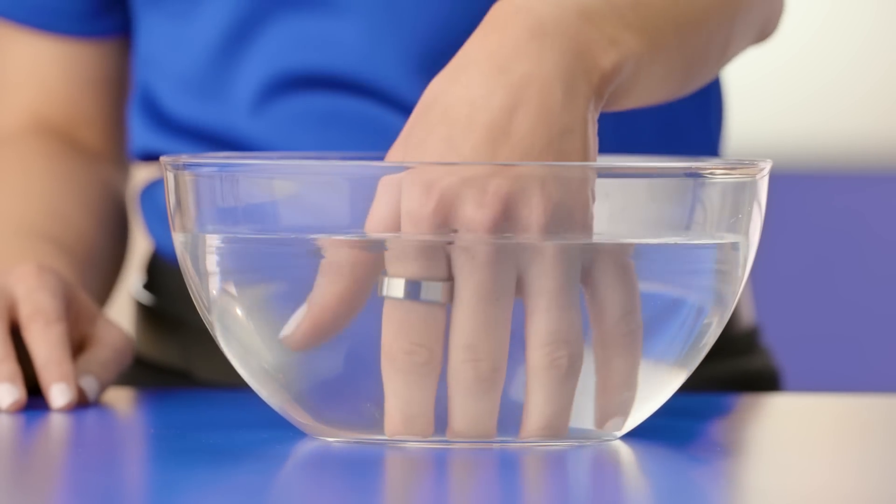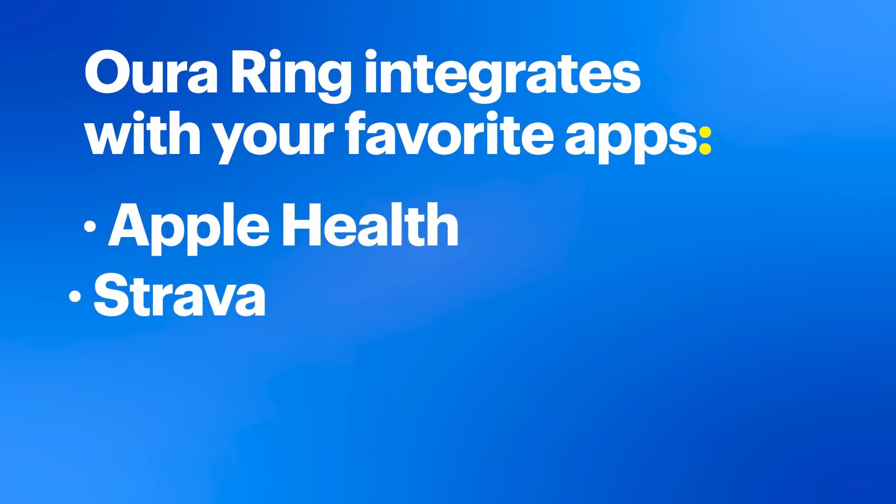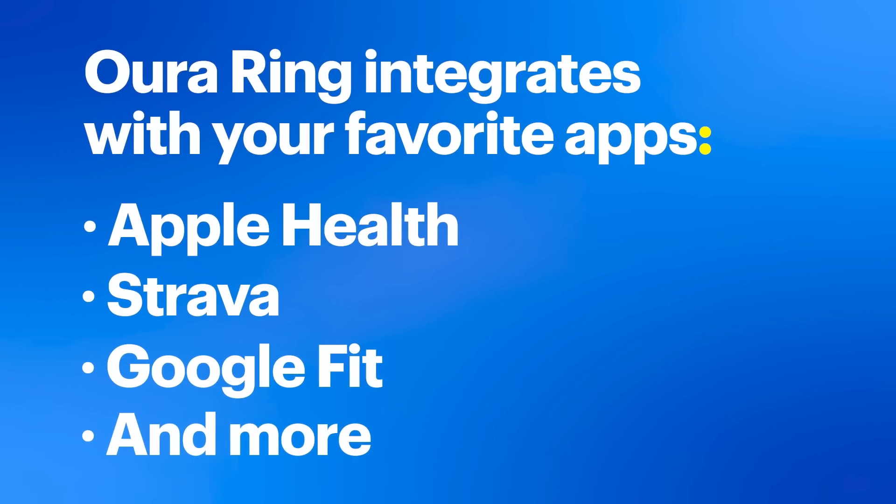It is also water-resistant up to 100 meters and can handle different temperatures, from steamy saunas to ice baths. Plus, it integrates with your favorite apps like Apple Health, Strava, Google Fit, and more, giving you a seamless health tracking experience.